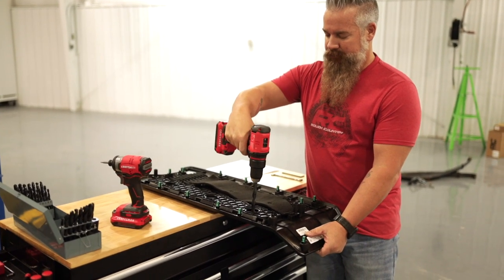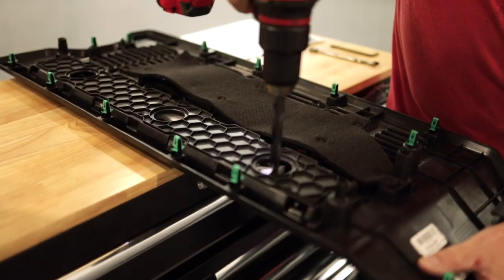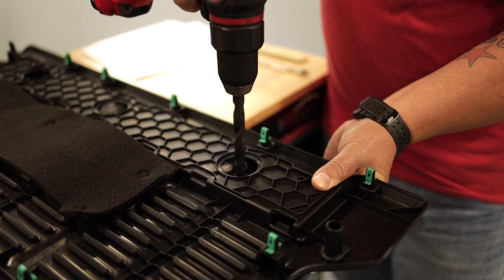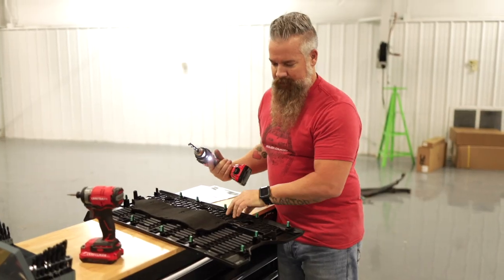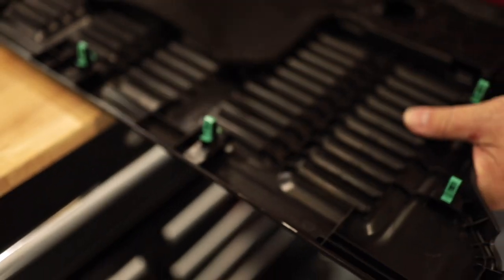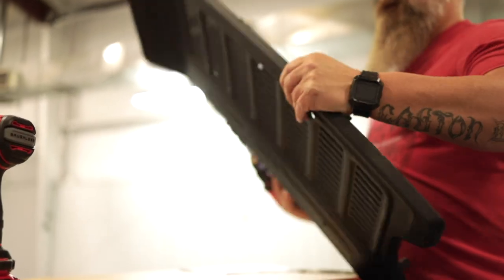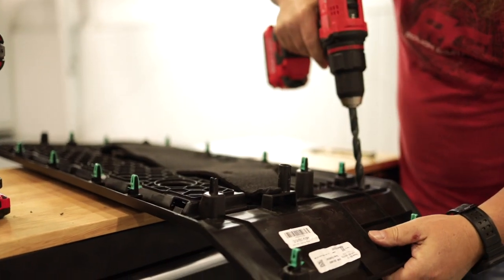Now I'm going to simply drill out these two access points at the top. Flip the panel so this one's closer to me. And then on the bottom, we've got a dimple here — center the drill bit on that dimple mark and do the same thing.